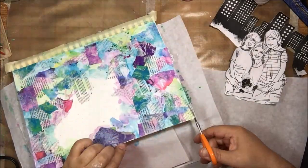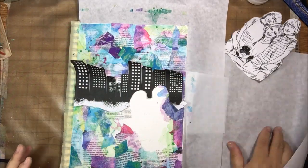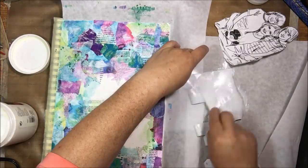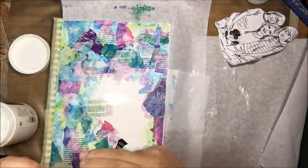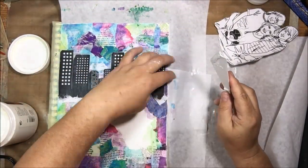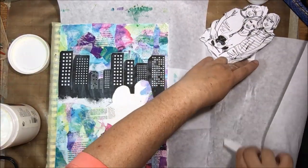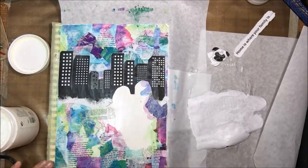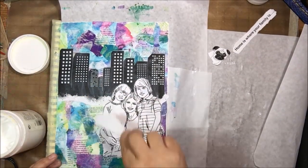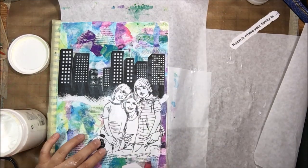I trimmed off the edges where I collaged over the edge of the page to make it cleaner. Now for the collaging — this one is a cityscape and I'm using Liquitex matte gel medium to put on my images. Did you notice I taped the spiral so I'd have a clean edge and wouldn't get glue and paint all over my spiral-bound journal? I learned that from another YouTuber named Delaney — smart girl! I really love this illustration; it's very reminiscent of my life.